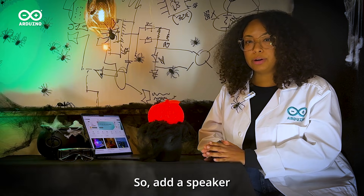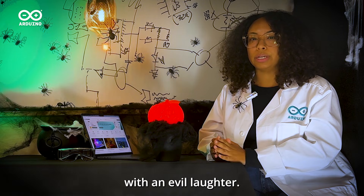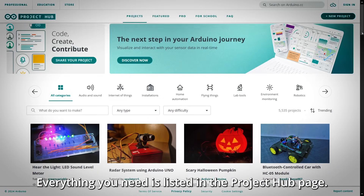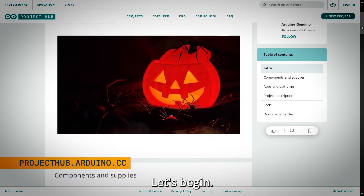Add a speaker and you'll be ready to scare your trick-or-treaters with an evil laughter. Everything you need is listed in the Project Hub page just here below. Let's begin.